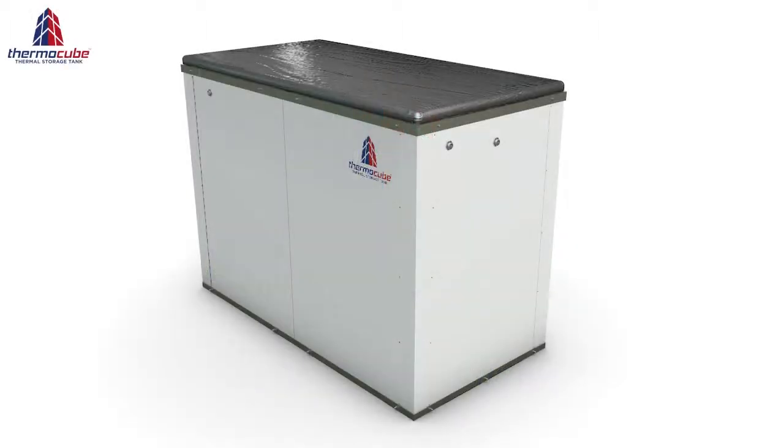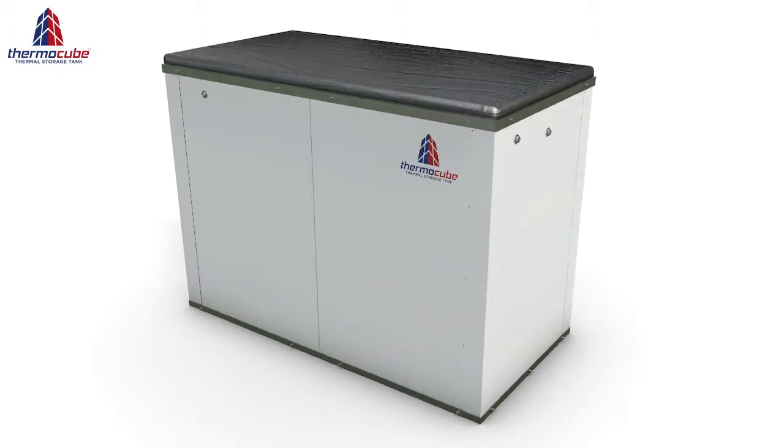The tank ships in kit form, which makes it really easy to transport and install in difficult to access places.